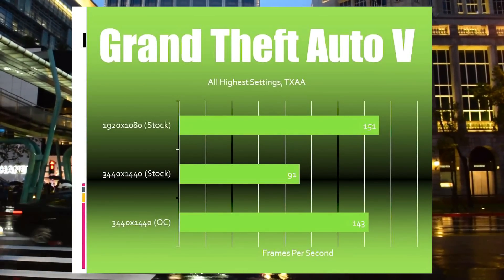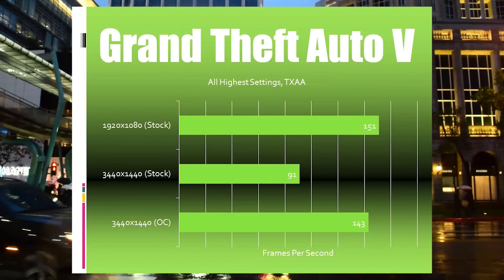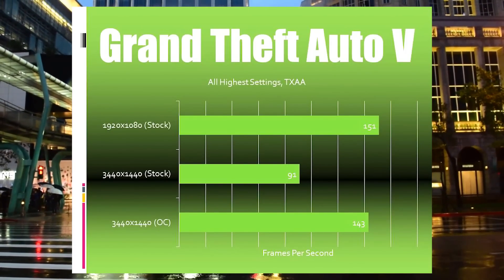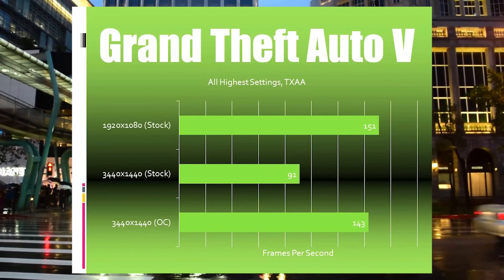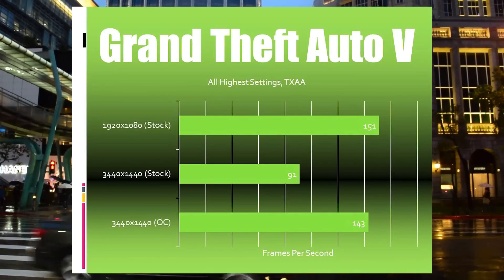GTA 5. Here too, we're seeing a pretty big jump between the 3440 frame rates at stock and at overclock. I think that's due to the fact that GTA 5 taxes the CPU as much as it does the GPU, so overclocking both produces greatly improved results.